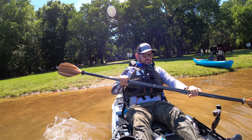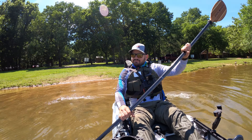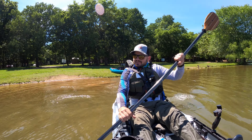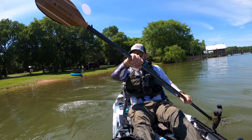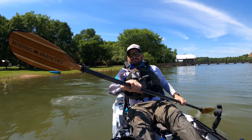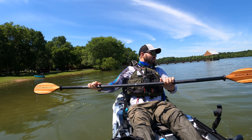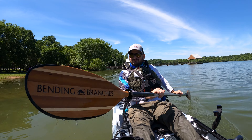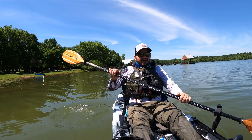First time on a Feel Free Mokin kayak. I have it on the low sitting position — just want to get a feel for it. It paddles nicely. I hate this paddle though; I feel like the blades don't quite catch the water. I may be wrong, but that's why you have choices — you like what you like.